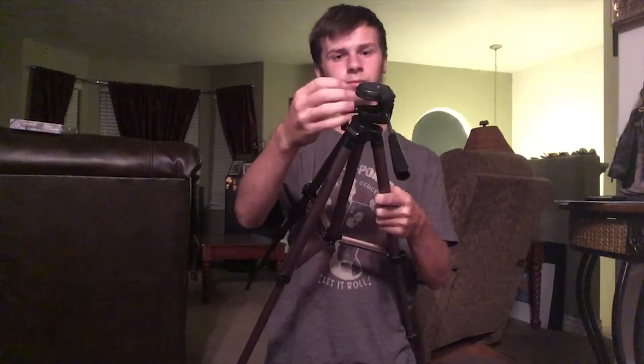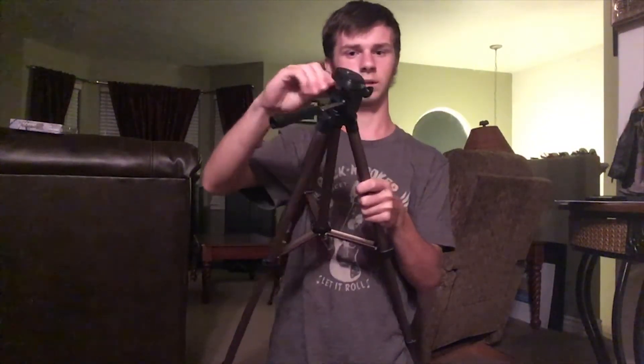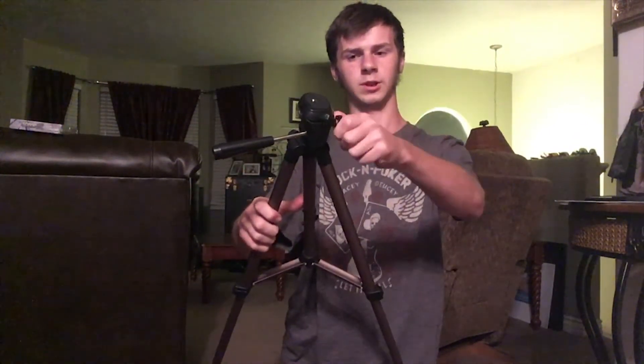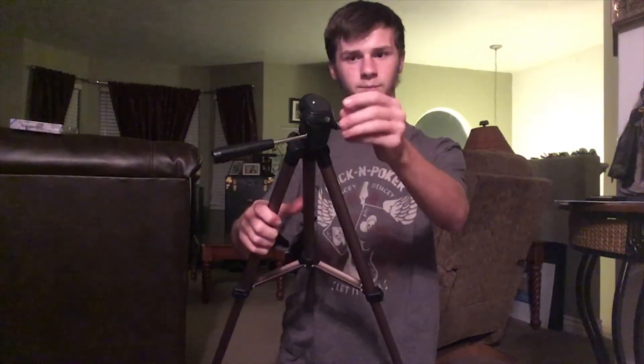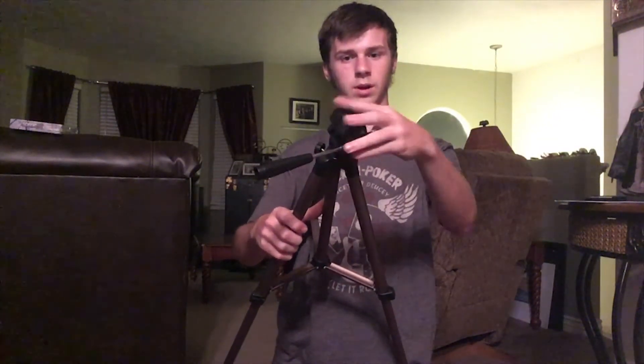And then this screw on the right side does the 360 gyrations. And this one I don't quite have figured out yet - pretty sure it loosens this. Yep. Alright, and that's it.